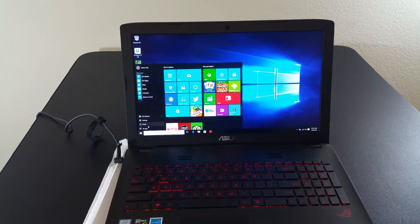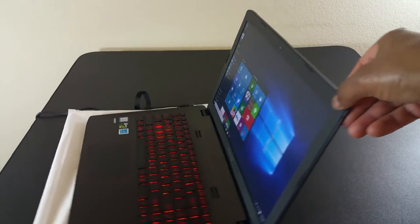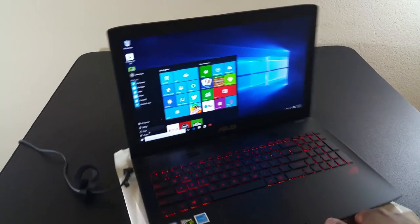I'm really looking forward to testing this — I'm going to test it for two weeks and do a full review. But this was just a quick unboxing and first impressions. As you can see, so far I'm really impressed and I can't wait to give you guys the full review.